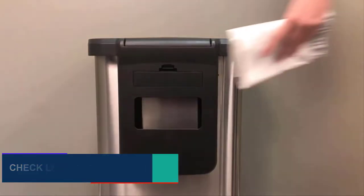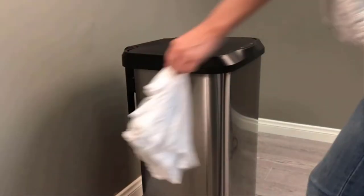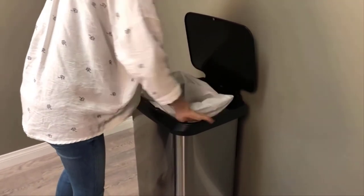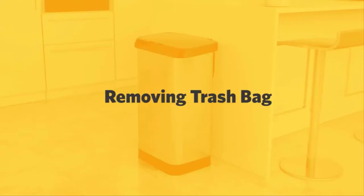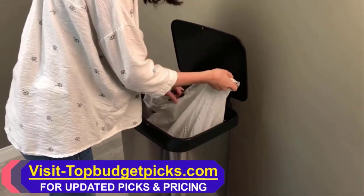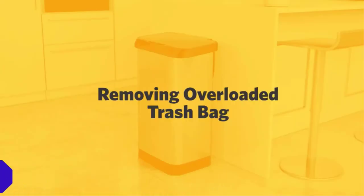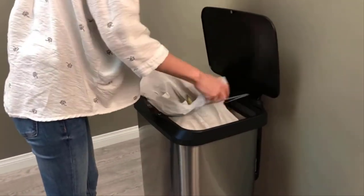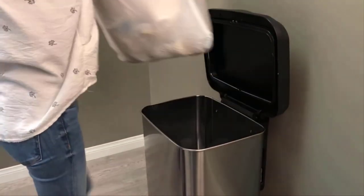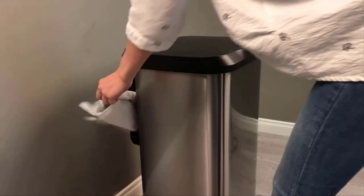It comes with a rear bag compartment to store extra bags. The bag rings keep the bag slack neatly tucked in while securely keeping your bag in place and preventing it from falling in. The lid frame hinges back for convenient placement and removal of trash bags. Press the open button to keep the lid open for continuous use or disposal of large amounts of trash, and press the close button when done. The Clorox odor protection inhibits the growth of odor-causing bacteria for the life of the can.